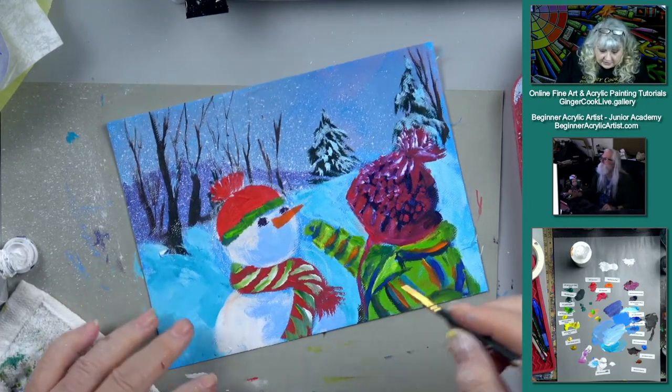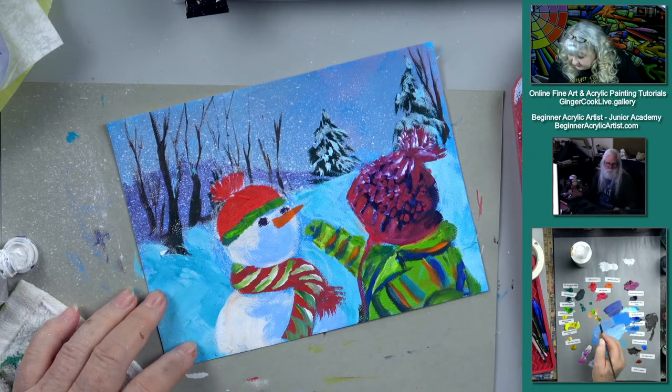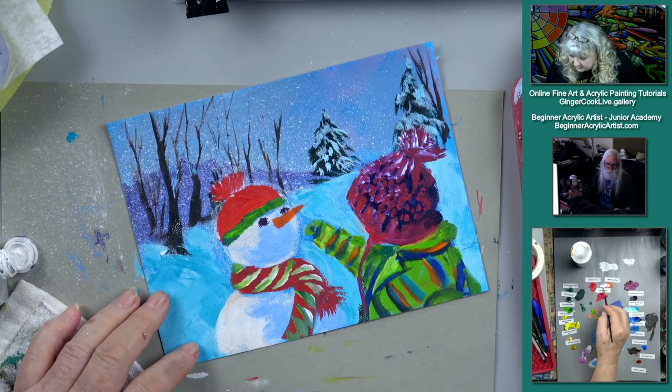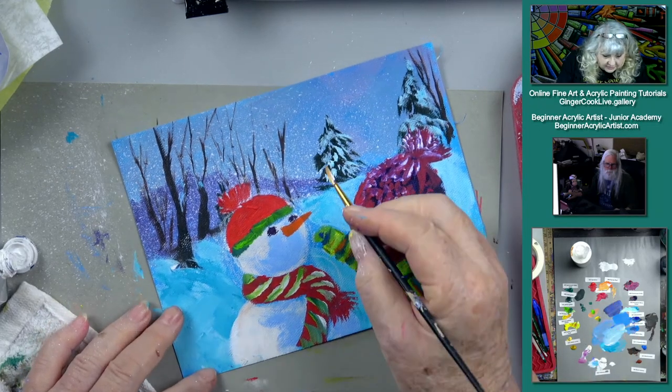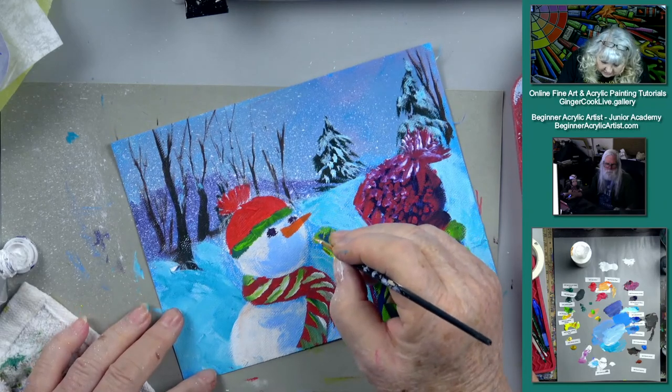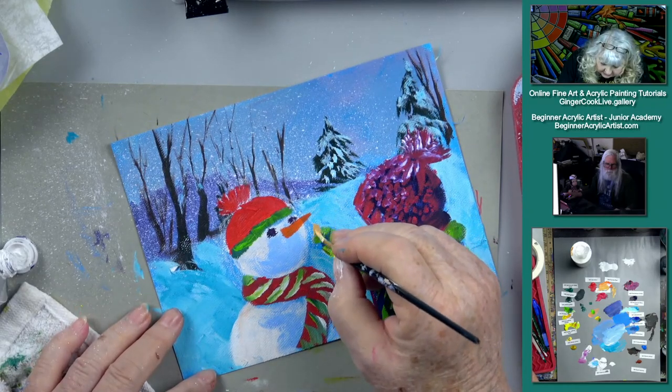Here's our little snowman. This will be the fun part — the little hands coming up here. Just some sort of little — there we go, that's a good skin tone. Here's the little hands coming up like this.